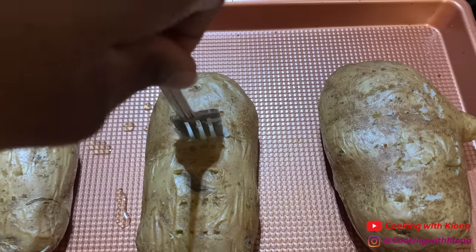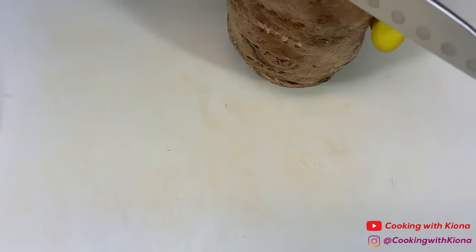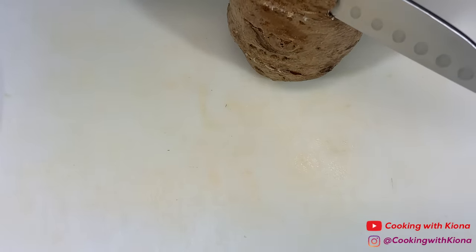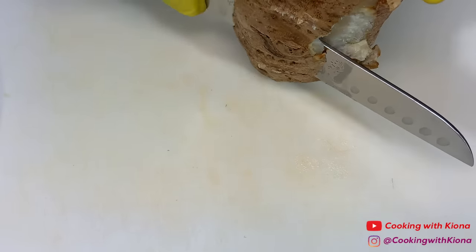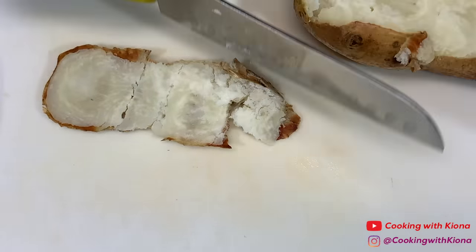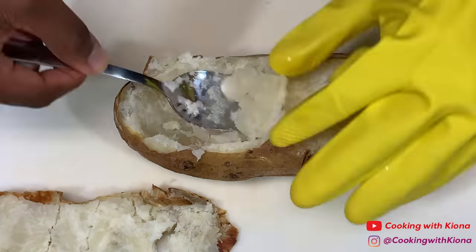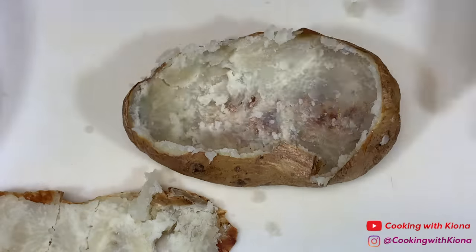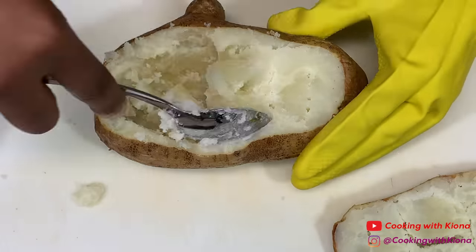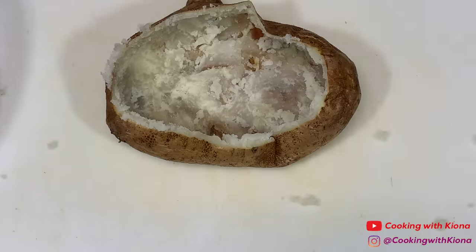After baking your potatoes, poke them with a fork to make sure that they're done. Then cut a thin layer off your potato lengthwise. Then scoop the insides out into a bowl — also be careful not to tear the shell. When you're finished, set your potato skins to the side.